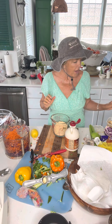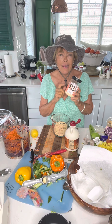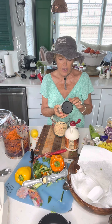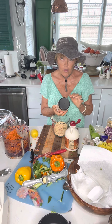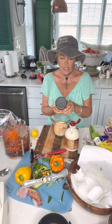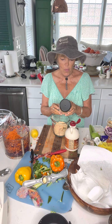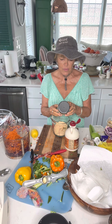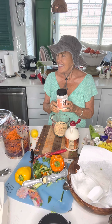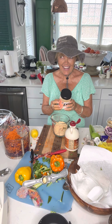I use Peanut Butter Fit — there's actually another brand I like even better, but this is a pretty good brand. It doesn't have any sugar in it; they use monk fruit, which I love — I think that's a great sugar alternative. This is peanut flour, but it does have erythritol, so that's something I'm going to have to do my research on.